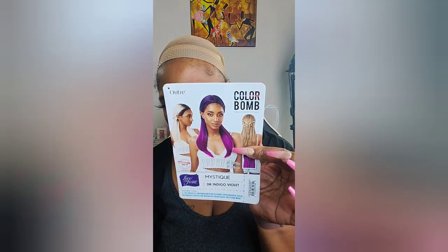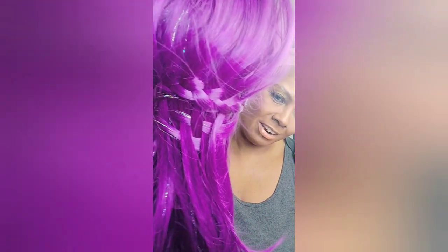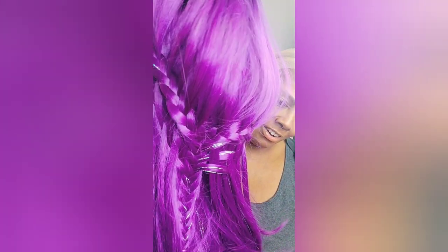Our next one is very special to me — it is a Color Bomb. I love the Color Bombs. This one is called Mystique, and it's indigo violet. I kept it in the netting because I love it so much — it's still braided. Look at the special glitter in it! It is giving glitter. It has two combs in the front, a T-part, and a comb in the back. You've got to put the combs in for this one because it has to sit flat to the head to look believable.